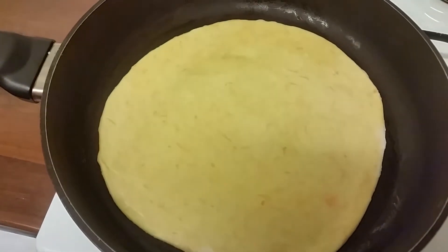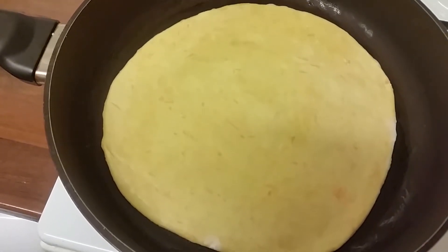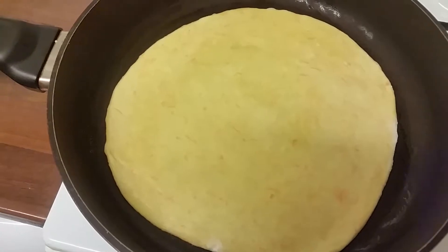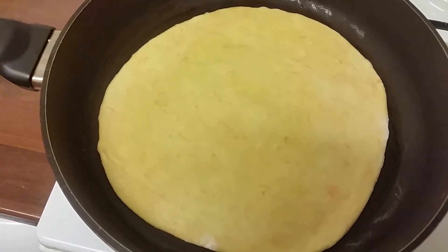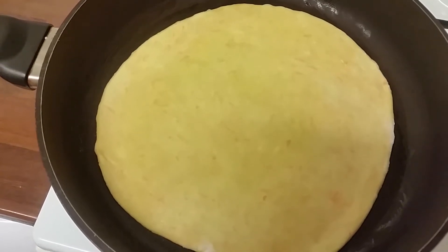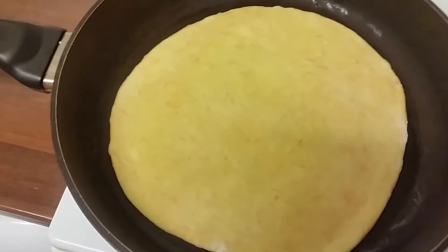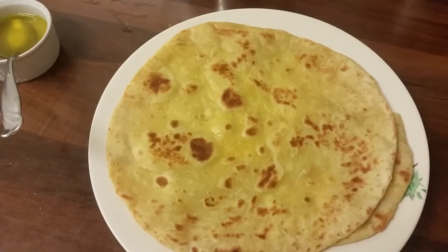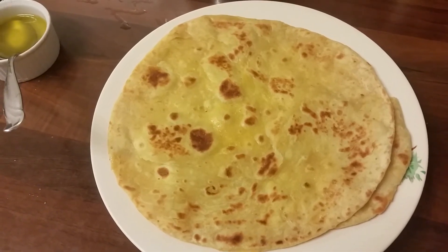There we are — I'm gonna let this side cook and then turn it around. I'll spread some butter and extra virgin olive oil on it. And there you have it, it's done! Let me know what you think. Bye for now!